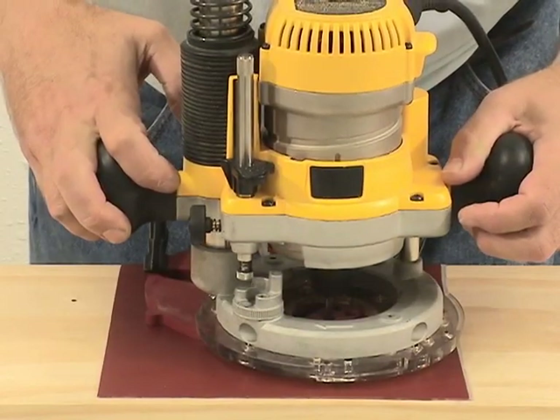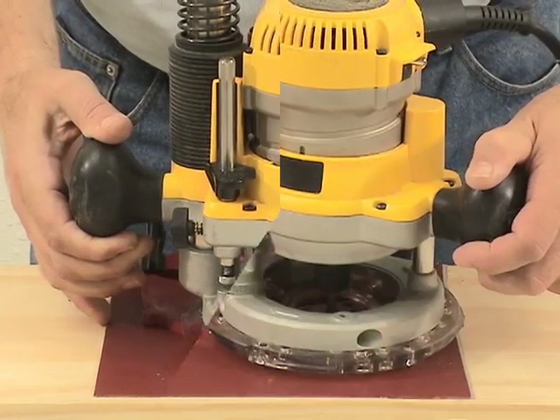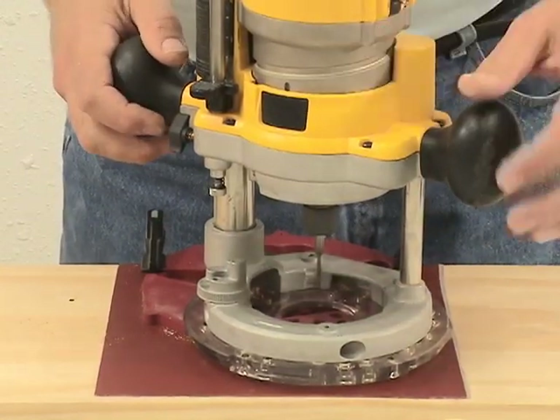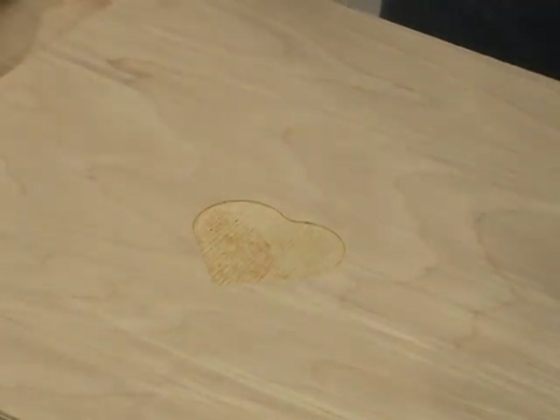Next, cut out your inlay piece using the 11.11mm guide bushing. After a little sanding to clean the edges, the two pieces fit together.